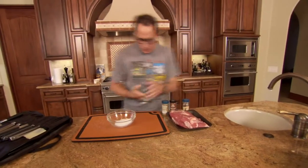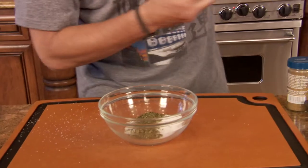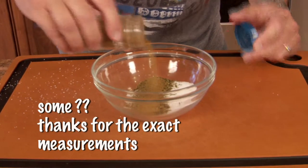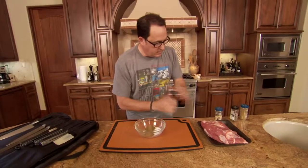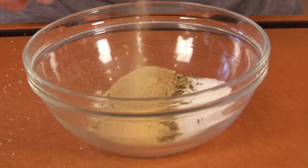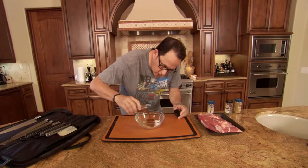Here's what's going in: we're putting in some dried oregano, we're putting in some cumin, some garlic powder, and some chili powder — and a lot.